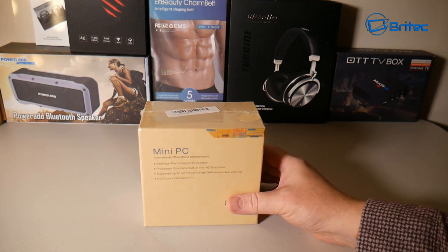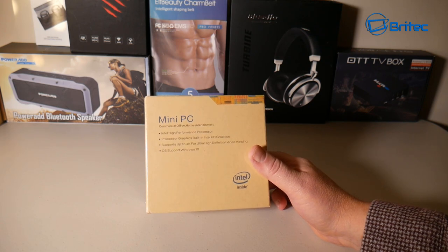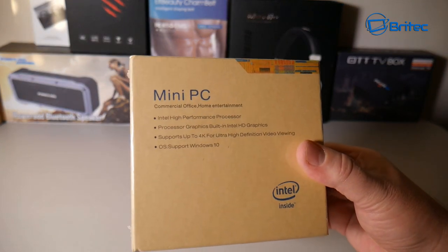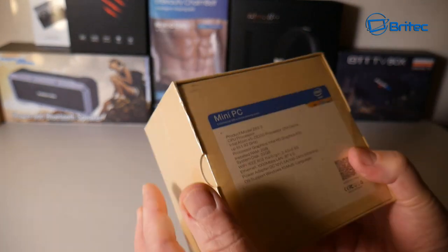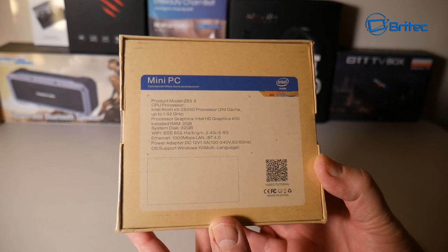Got another product review here — this is a mini PC. It says it supports up to 4K ultra high definition video and runs Windows 10 Pro, which is activated. You might be thinking this is going to be a great little media streamer, something good for the living room or bedroom. The specs do look pretty good on paper.